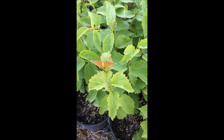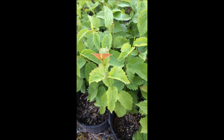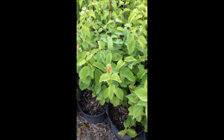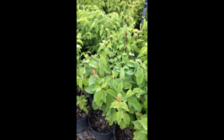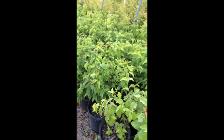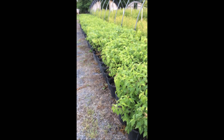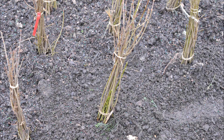These are Arrowwood Viburnums that we have for sale at Highland Hill Farm. In this video you'll see how we grow them and how you can grow them as well from a cutting. This is Bill at Highland Hill Farm. We're located on Route 313 in Fountainville, PA, and we have thousands of Arrowwood Viburnums. We also sell them as transplants and seedlings.